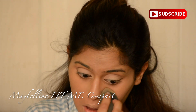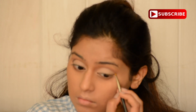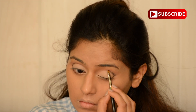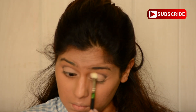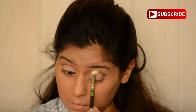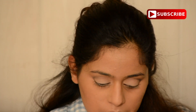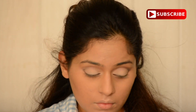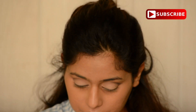Then I'm using the Maybelline Fit Me Compact to set my concealer — I completely forgot to do that right after applying it. Then I'm going back to that brown to create my crease, blending it with a fluffy brush. Make sure your brown and white don't get mixed because you want to keep your shadow as pastel as possible. I added some more Vanilla and went back to blending the brown.